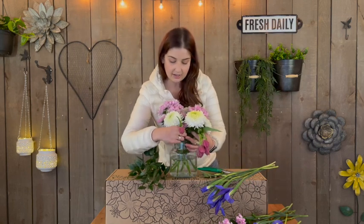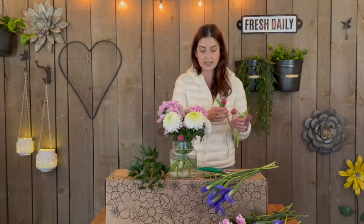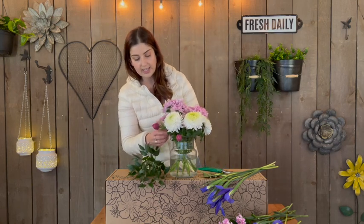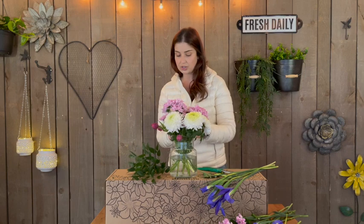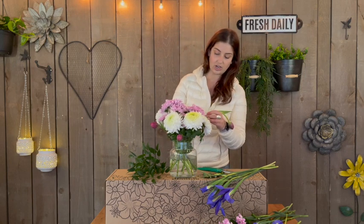Next you're going to pull your tulips and slide them in along the outside of your vase in between each disc bud. Your tulips are going to grow quite a bit, so if they start looking a little floppy a few days in, you can just take them out, give them a trim, and they will start standing tall again.